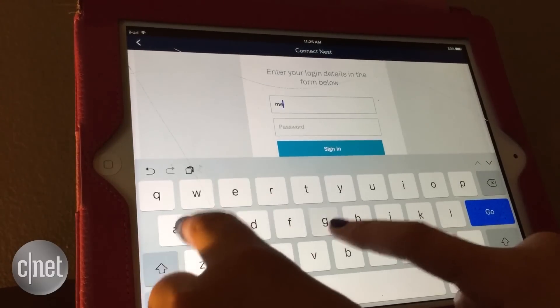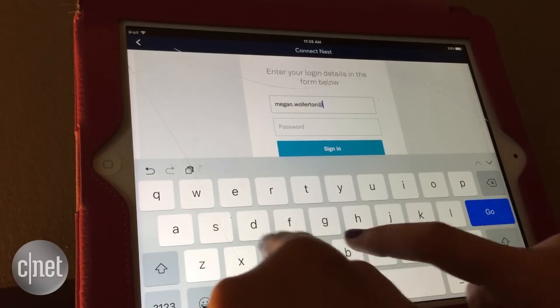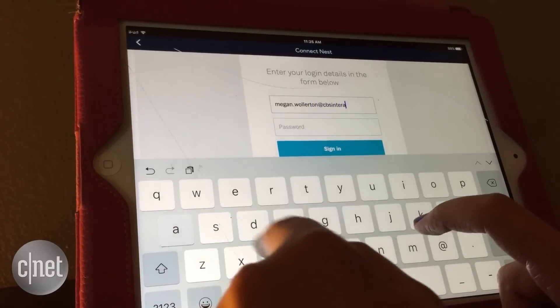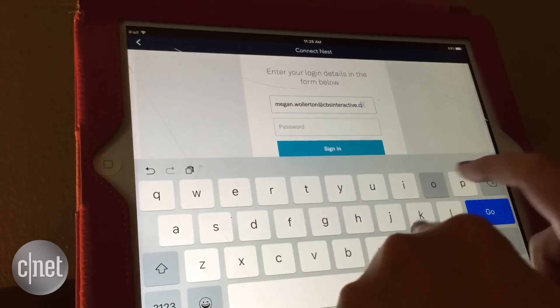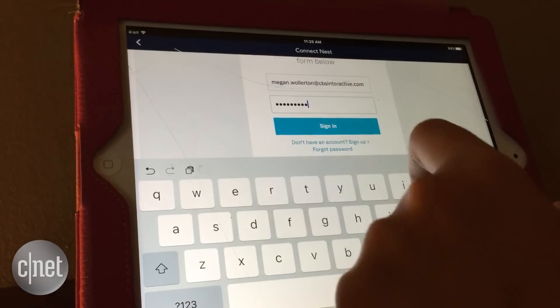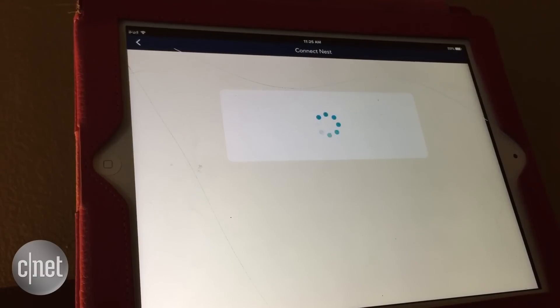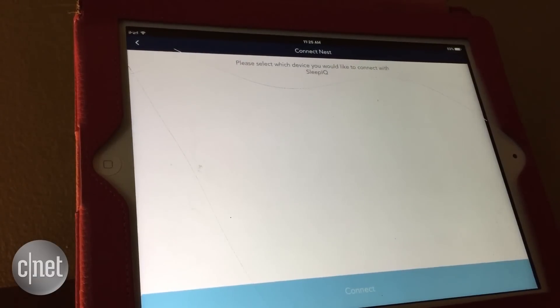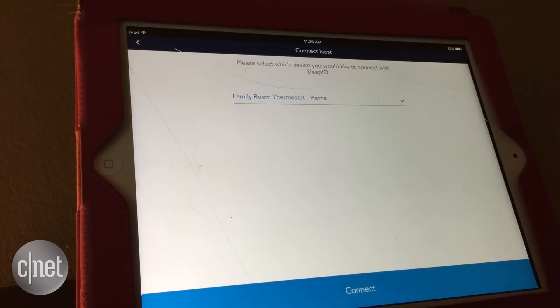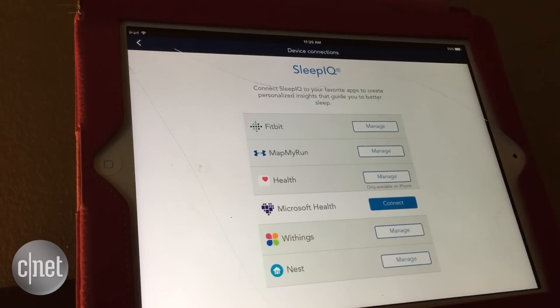I'm going to put in my email, and to save some time I have my password preloaded. There you go — it's just going to pull up the specific device you have. Make sure to select it, you'll get the little check mark on the side, hit Connect at the bottom, and there you have it.